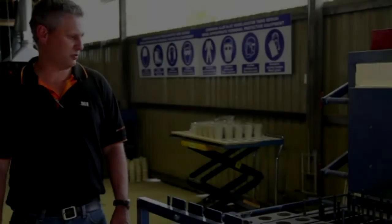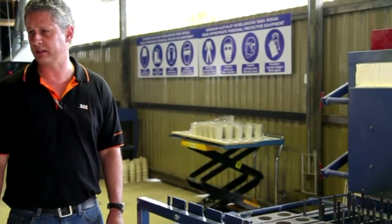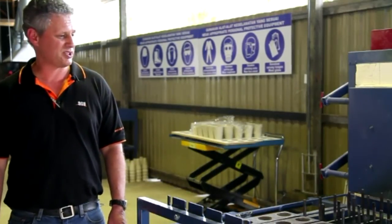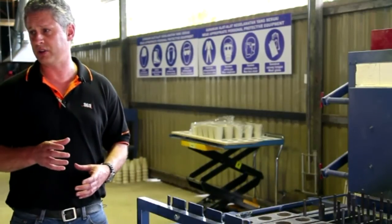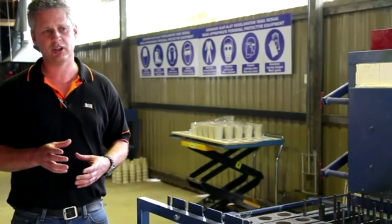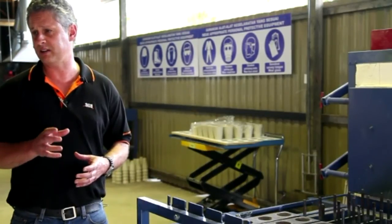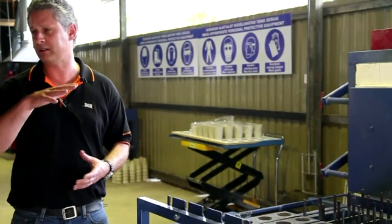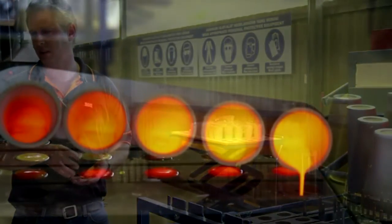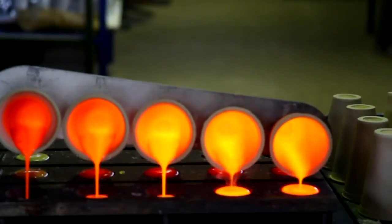The next stage we're about to see is the first of the fusion stages. This is where we actually reduce the lead in the sample from lead oxide to a metallic lead. The process takes about an hour at 1100 degrees. The sample is mixed with a flux called litharge, which reduces the lead to metallic lead in fine globules that shower down within the pot, collecting and alloying with the gold. Any other material is fused into a slag which can be broken away and goes to waste.